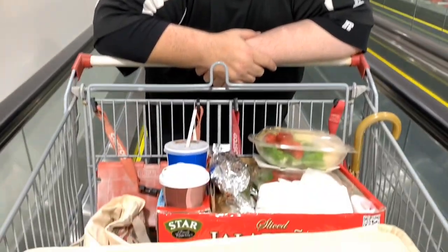So those are the shopping carts here at Costco. Catch you later. Bye.